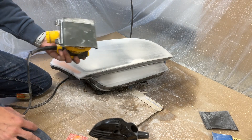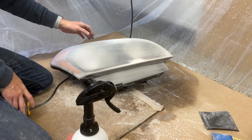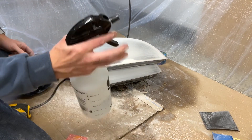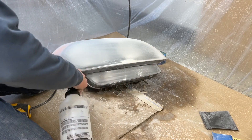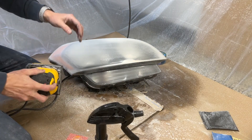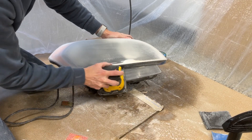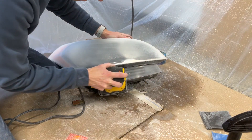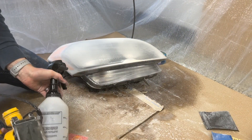I've got my 1000 grit on here and I'm basically just lubricating the surface with the water — just plain tap water. And this is where you'll start seeing the clarity come back.